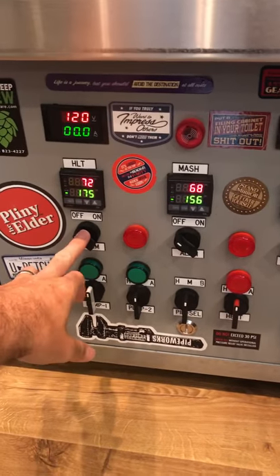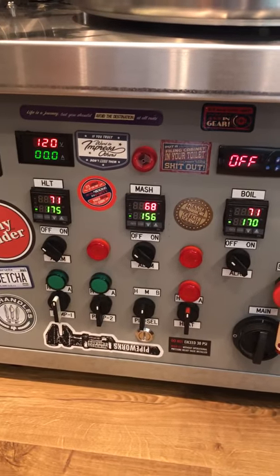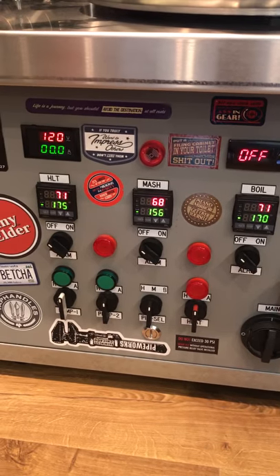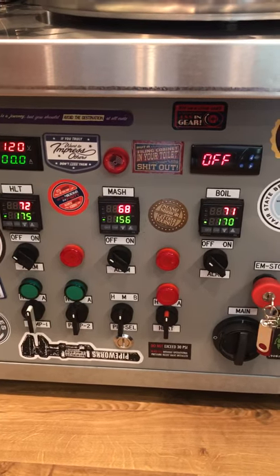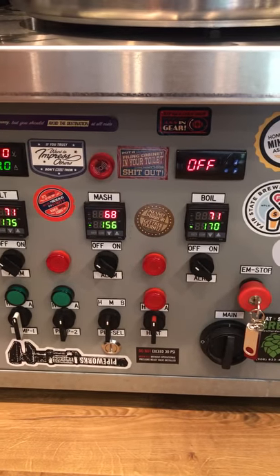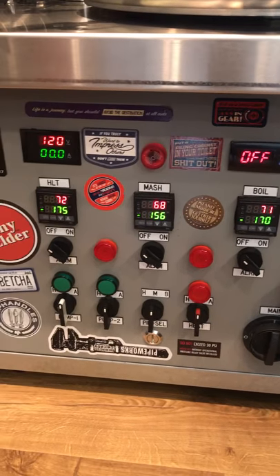Below this I have alarms set up. I usually set the mash to about 156 degrees. As it's preheating, I turn the alarm on — I have it set to go off at 154 just to grab my attention, so when we do get to 156 we're ready to mash in. Same with the boil kettle, I have it set a few degrees before the boil would actually start. Then that controller I switch into a manual mode, and instead of controlling temp, I control the percentage that the coil fires to hold the boil.